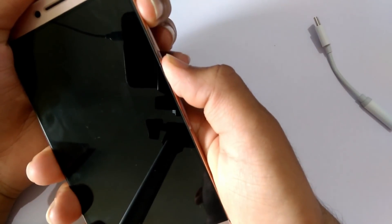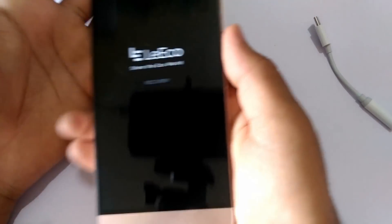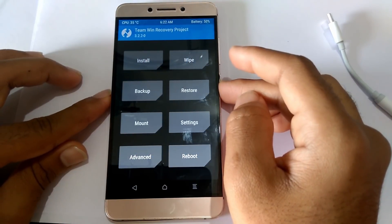Hello guys, it's Prejwal here. In this video I'll be reviewing Android 9 Developer Preview 5 on our Leeco Lemax 2 and also show you how you can install the same. So without further ado, let's get started.